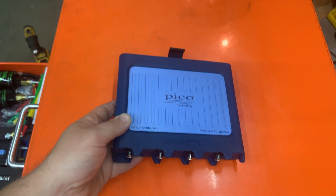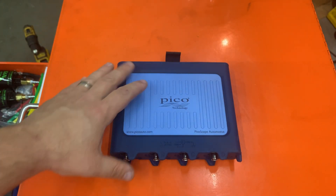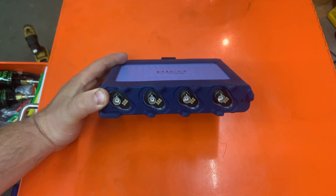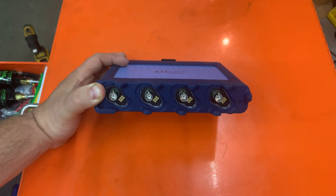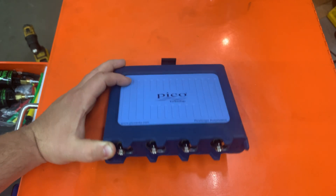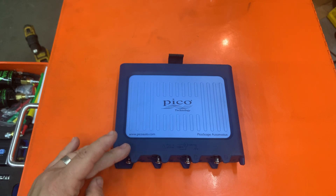I'll show you practical use in real field applications so you can see how it sets up. I also have a circuit board from Snap-on where I can introduce glitches and I might do that as well. But to keep this video short, I just wanted to show you the basics.